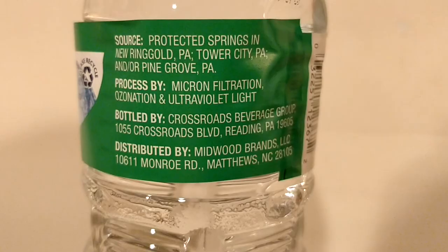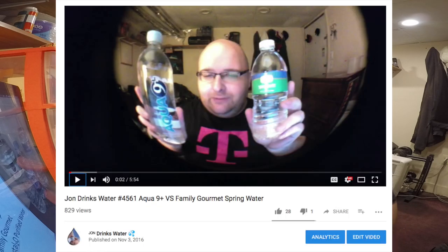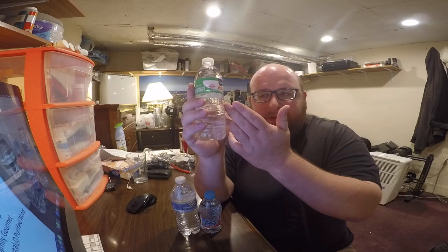This Quest water is from Family Dollar. It's from New Ringgold, PA, and it's got micron filtration. New Ringgold PA sounded familiar to me — I've also reviewed two other waters from there, from the Crossroads Beverage Group. I also reviewed Crystal 2-0 Purified Water and Family Gourmet Purified Water. Family Gourmet is from Family Dollar, and so is Quest. So I think Family Gourmet might have just changed their branding — I might have reviewed this in the past with just a different brand, though I'm not really sure.